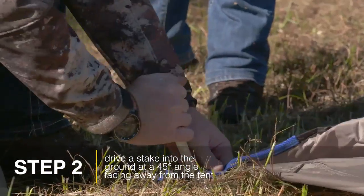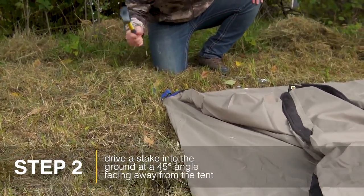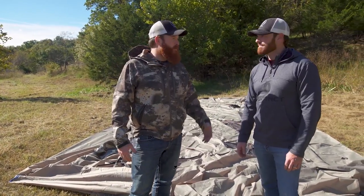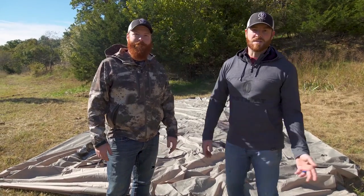You've got to get the corners staked out. What that's gonna do is provide tension on the tent and make sure that everything's tight before you start putting the poles in, so that once you get the poles in and up, the tent's that much tighter. That's pretty much the most important step right out of the gate — you've got to start it out right or it's never gonna work in the long run.